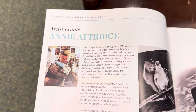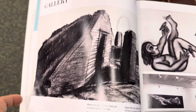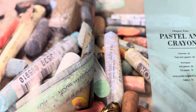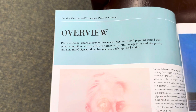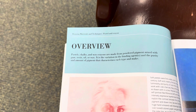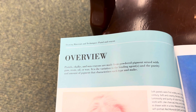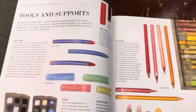This is another artist they are profiling, and her work. Gallery. Pastel and crayon — overview. Pastels, chalks, and wax crayons are made from powdered pigment mixed with gum, resin, oil, or wax. It is the variation in the binding agents, and the purity and amount of pigment, that characterizes each type. Tools and support.